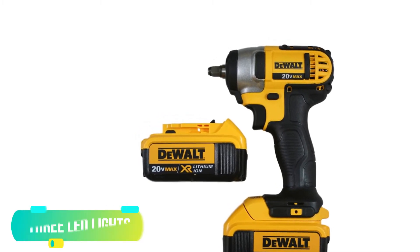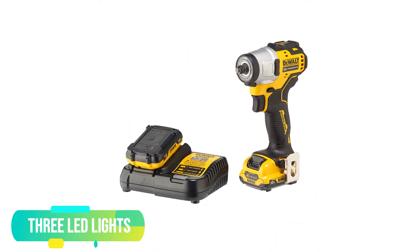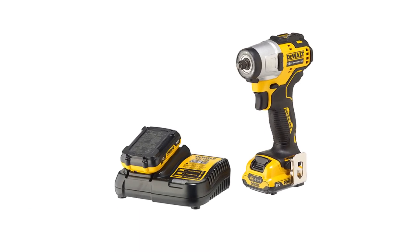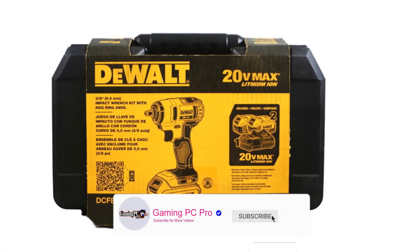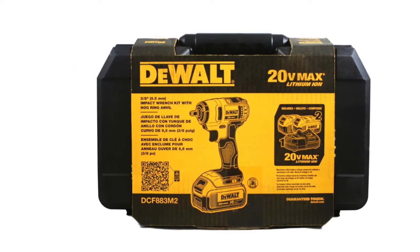Three LED Lights. The LED light is another great feature of this impact wrench. It has three LED lights that make the working process much easier while working on the right spot. This LED light provides a 20-second delay after the trigger is released, which helps to work in darker areas. So poor visibility is not a problem for this impact wrench.